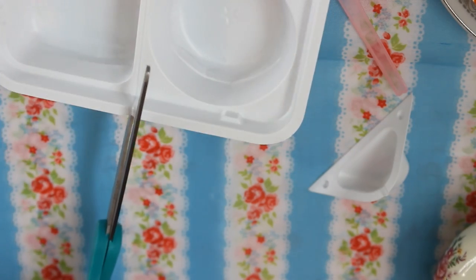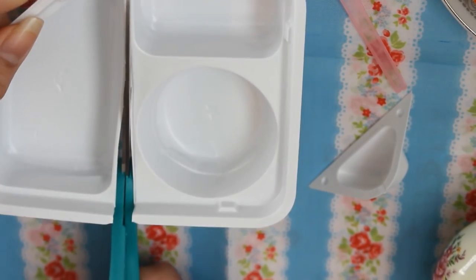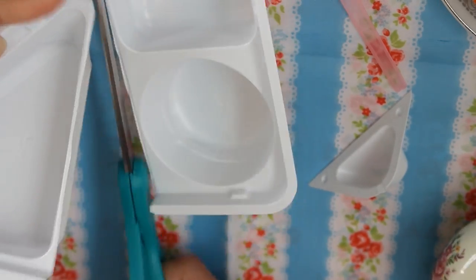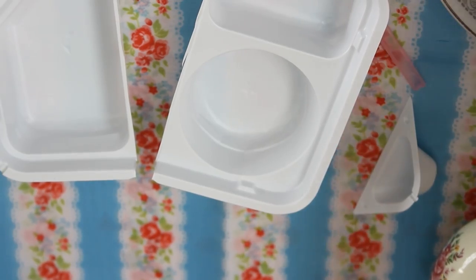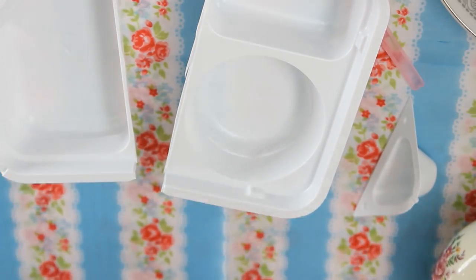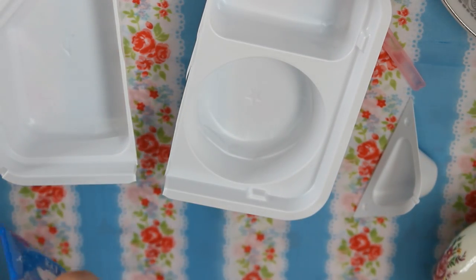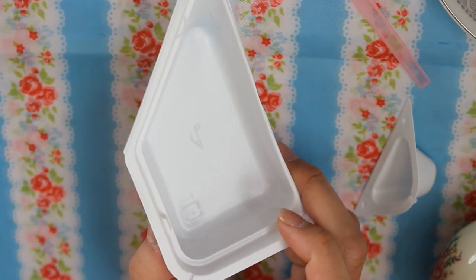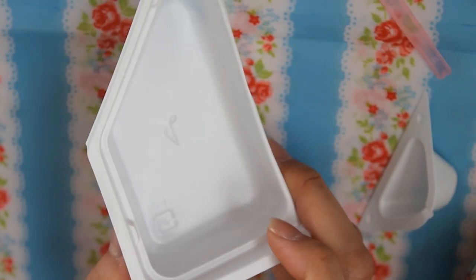I'm not sure if I'm supposed to cut right here — yep. I don't know why, but I like the sound of it cutting whenever I'm watching these videos. Okay, so let's make the rice first. The rice is going into this music note box — I don't know if you can see it, but there's a music note in there.